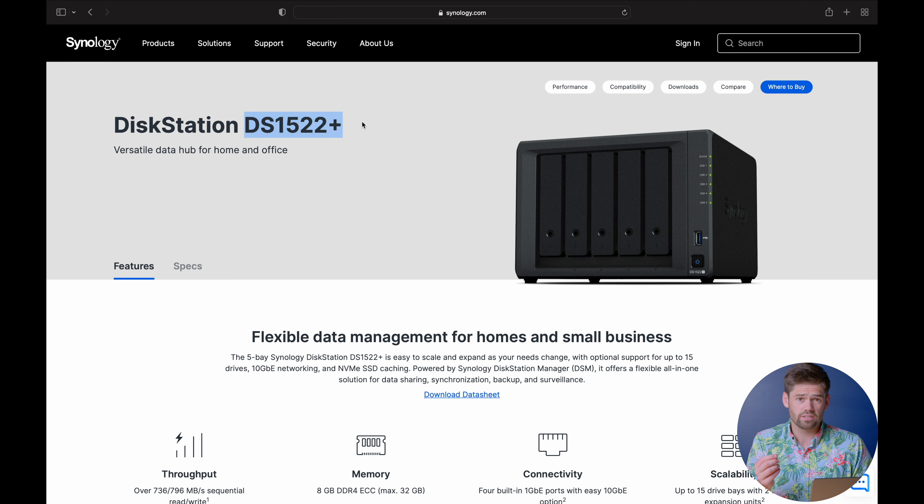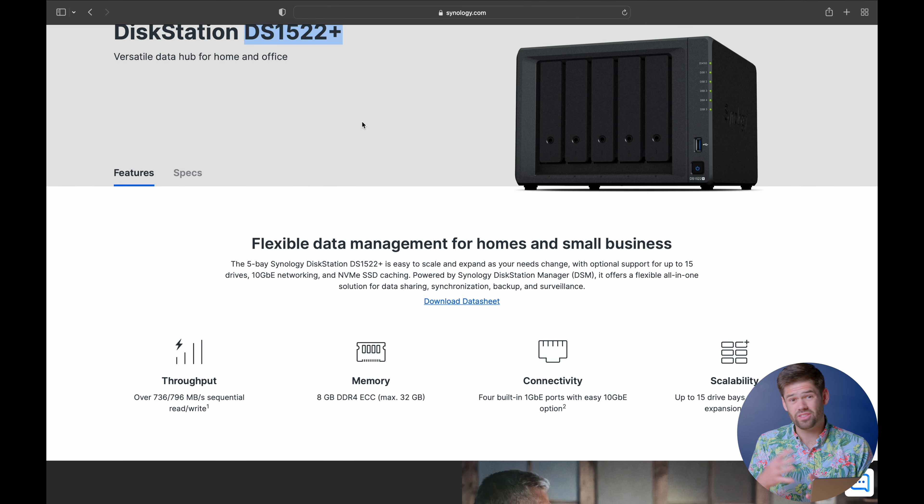It is the DS1522+, and they have gone away from Intel. AMD does have a lot more horsepower per dollar, so this CPU is going to be a lot faster than its competitor, except for one crucial thing: AMD does not have Intel QuickSync. Intel QuickSync is a game changer for transcoding within Plex or any video station app that needs a virtual GPU. With this upgrade from the DS1520+, you lose Intel QuickSync and the ability to transcode 1080p and 4K videos — multiple of them — on this device. That is a drawback for some people, but I think for the vast majority of people who are not using this as a Plex box, they're going to be very happy with this upgrade.